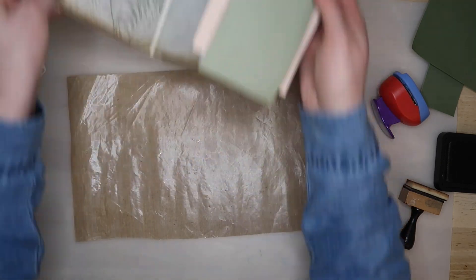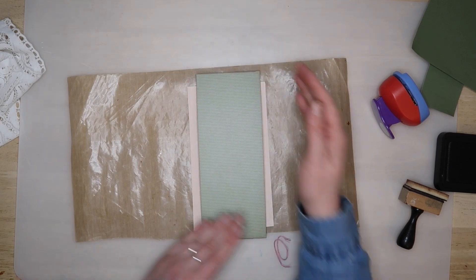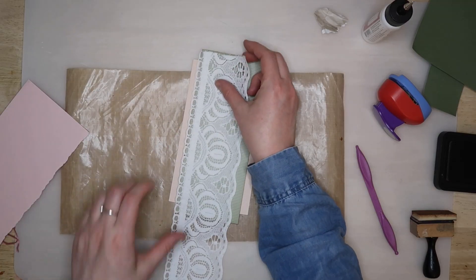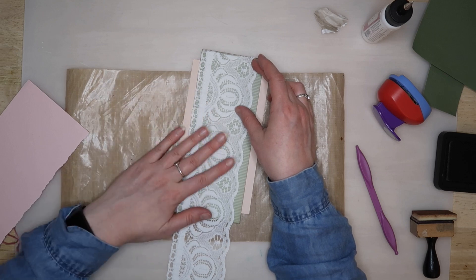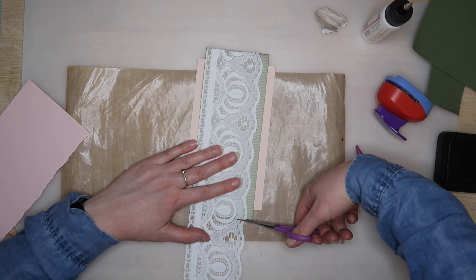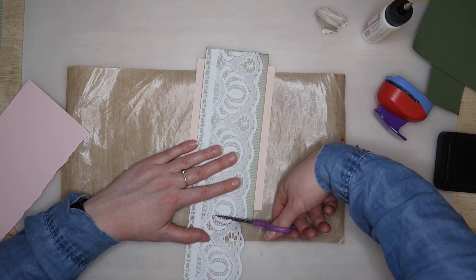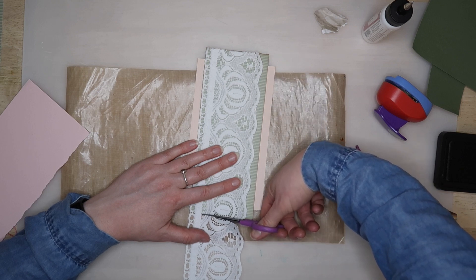This will make it easier for you to decorate and you can do any kind of decoration that you please. I had this wide lacy trim which I thought was very pretty layered on the green card, so I kept this side simple and left it at that. Just made sure that I trimmed it down and had it nice and neat at the edges.